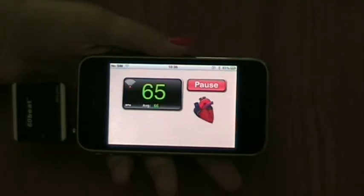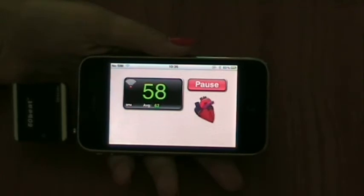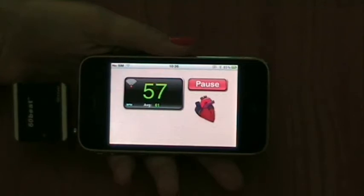In the display you see your average heart rate and also the quality of the connection to the chest strap. An animated heart will beat in the same rhythm as your own heart. For the sake of this demo we will keep this session short.